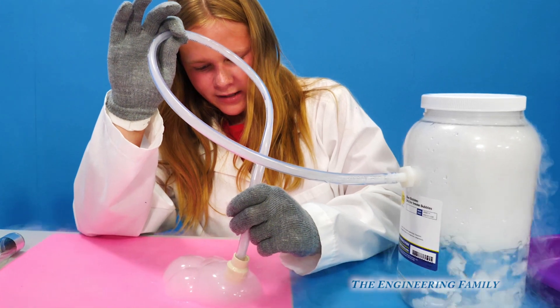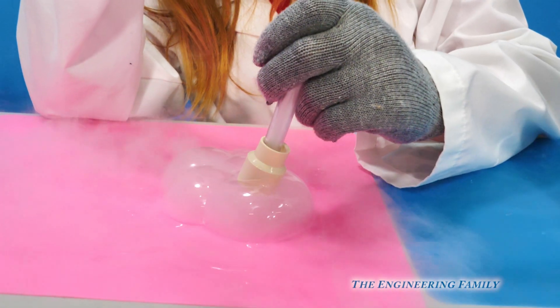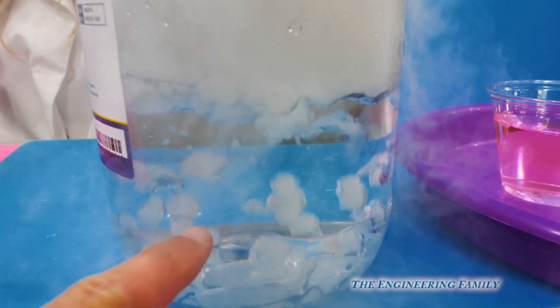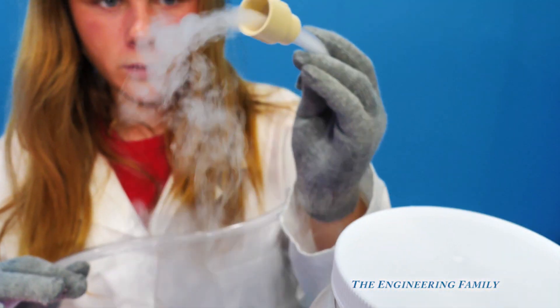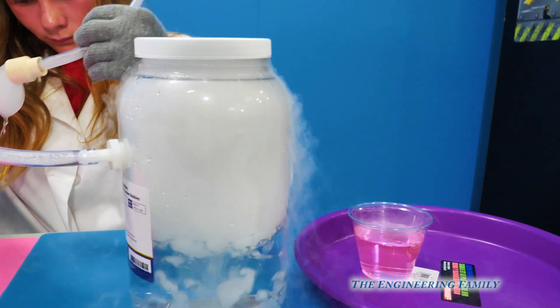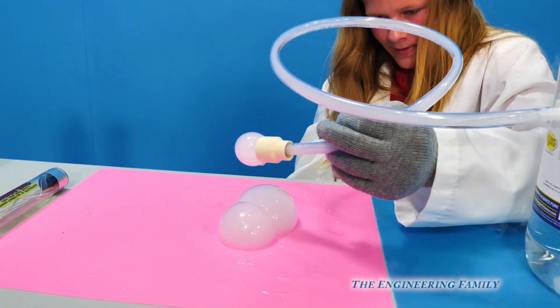I can put this inside of it and it adds more fog. So what happens is the dry ice starts to release the carbon dioxide, which goes in here and it goes through this tube and out right there. And then you put it in the bubbles.